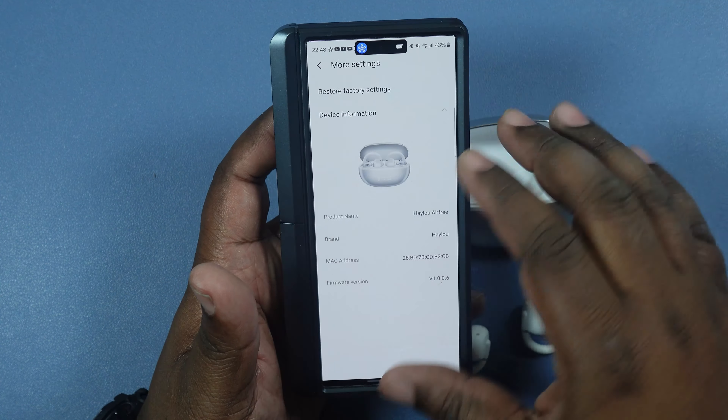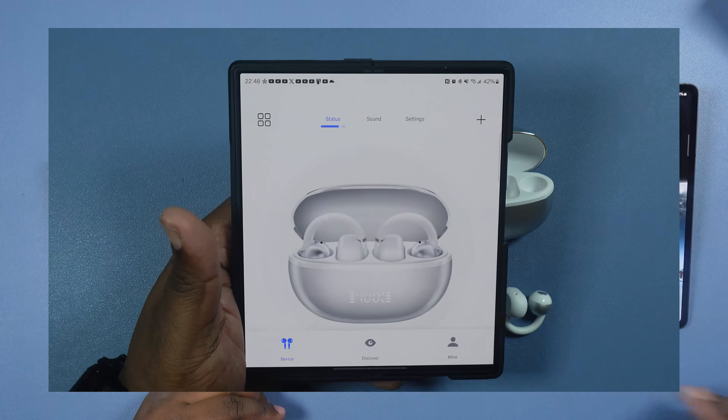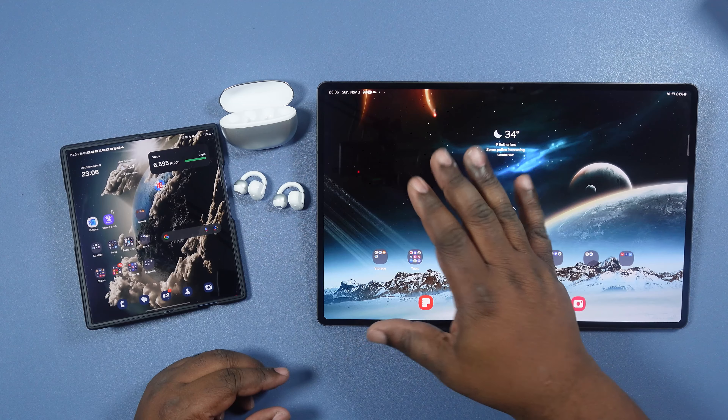I do like the box — I love that shiny look. We got the white ones here, so you got that nice glossy and matte combination. We'll come back to this in a second — let's go ahead and see what we got in here.